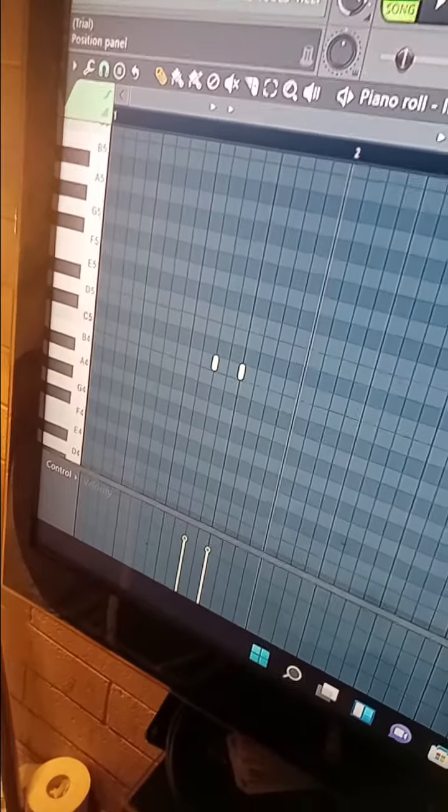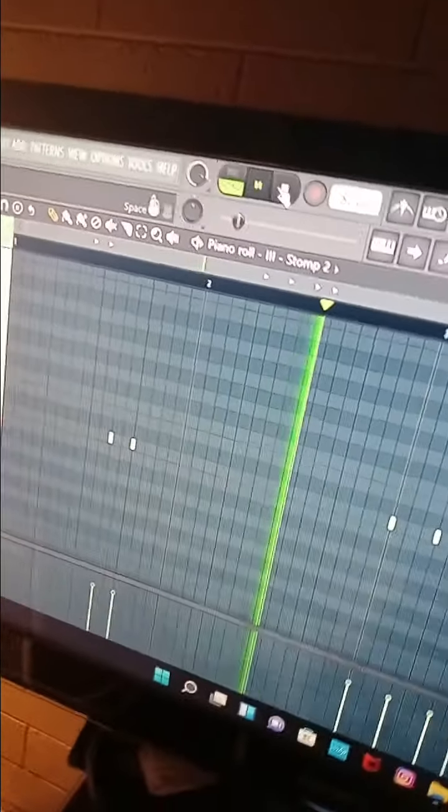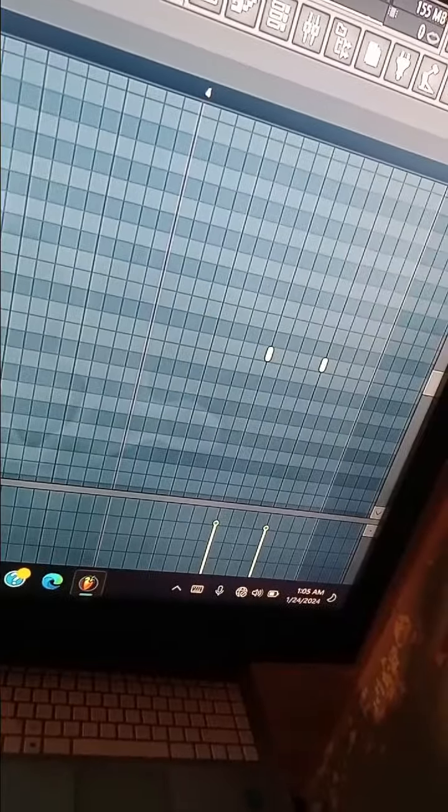I got this stomp sound right here, and I got this other stomp sound at the end.